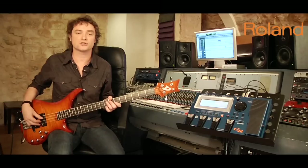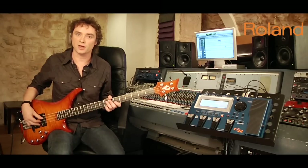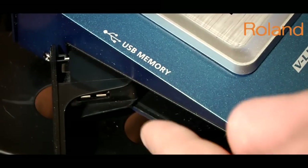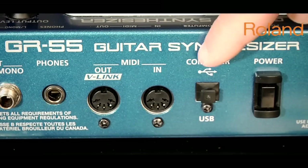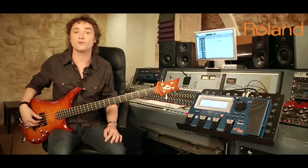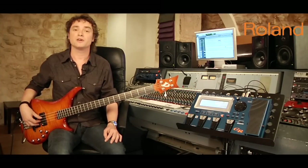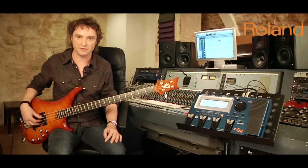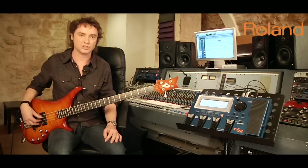There is no way you can find anywhere else in one instrument: a multi-FX, a modeling station, a looper, an easy-tone function, a USB computer connection, digital outputs for your computer, MIDI function, and last but not least, those beautiful sounds. That was Pascal Milot from Roland, showing you the one and only GR55. Thank you very much for your attention. Bye-bye.